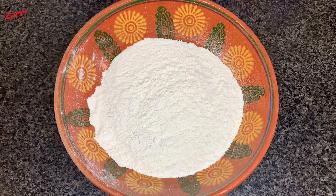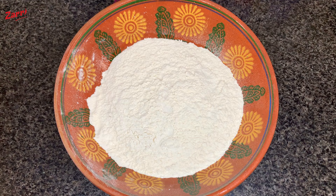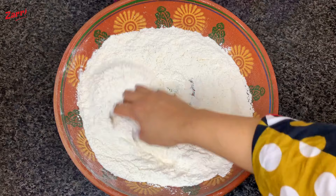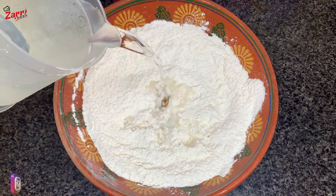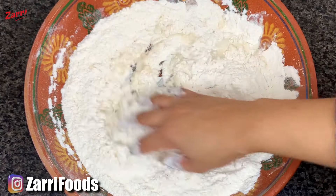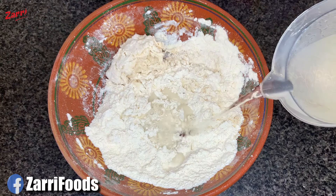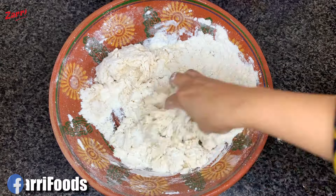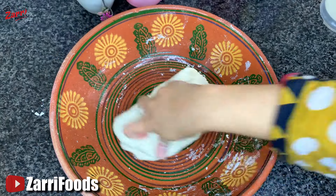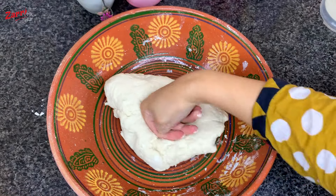You will take 2-3 steps in the bowl. Mix it well. If it is cold, you will need warm water. Mix it well. Now the dough is hard — mix it well and cover it for 10 minutes. Let's go to the other side.